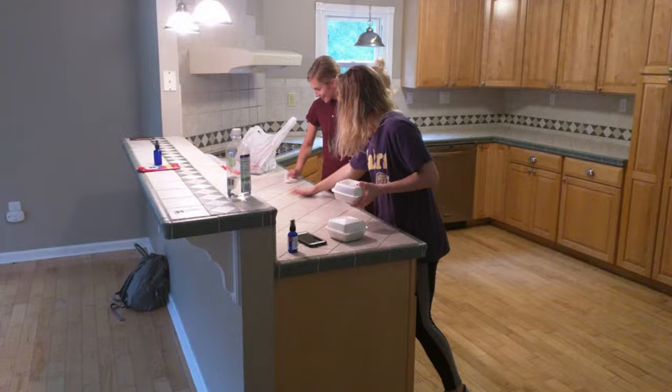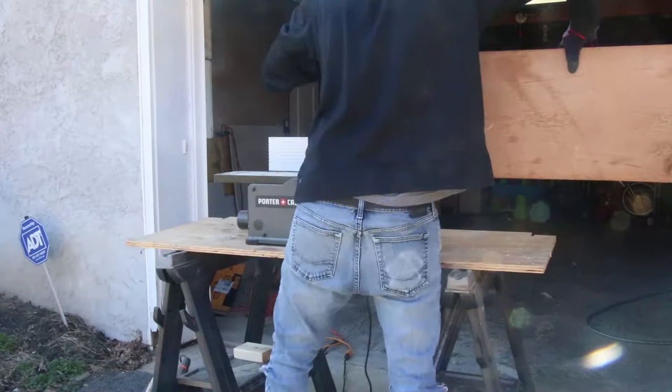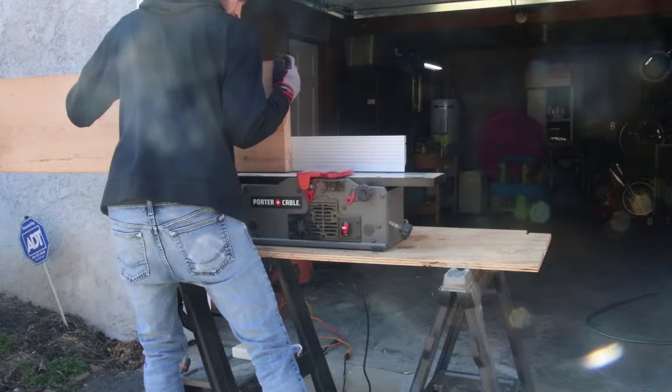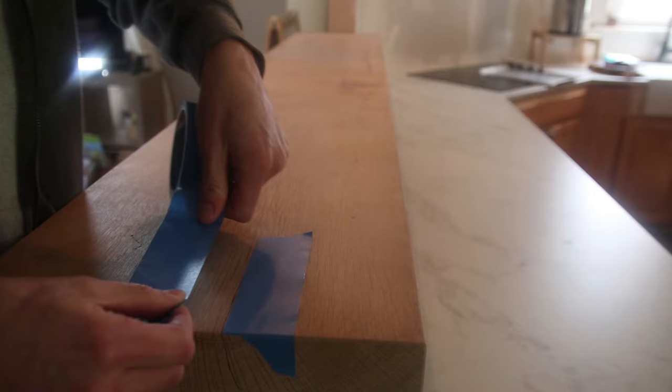The first thing I had to do for this bar project was to get the board all ready to go. This is a really old piece of wood from my great-grandfather's shop — pretty cool that I get to use this for a bar in my house. I used the joiner to get one side squared up, then I ran that side against the fence to flush up the other side through the table saw. Once I got that, I could start working on the top.